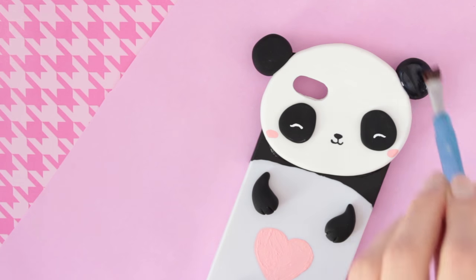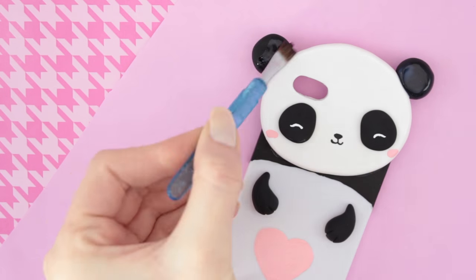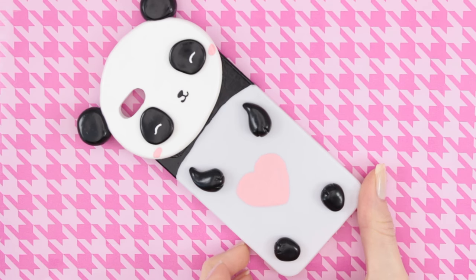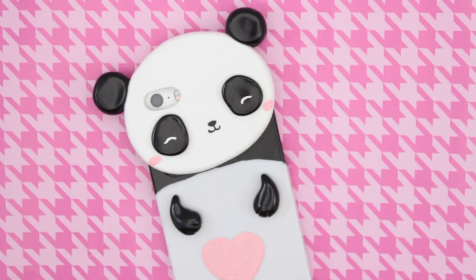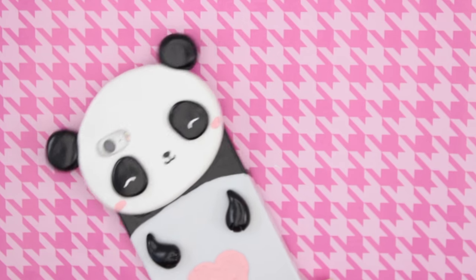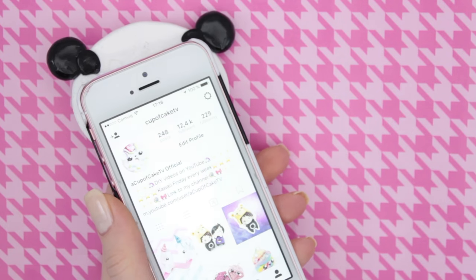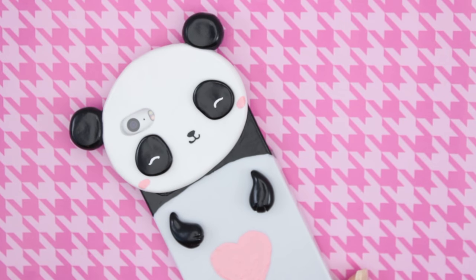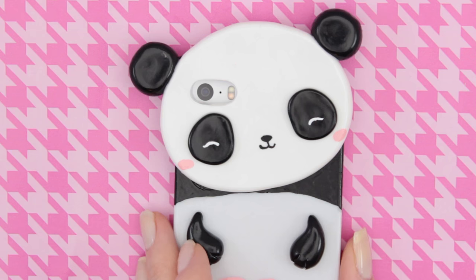I decided to also glaze my panda case. And then you're done! It was actually quite easy to make this case and it turned out really cute. If you try out this tutorial, you can share it with me on Instagram. I hope you enjoyed this tutorial and thank you so much for watching. Have a great day and I'll see you in my next video.